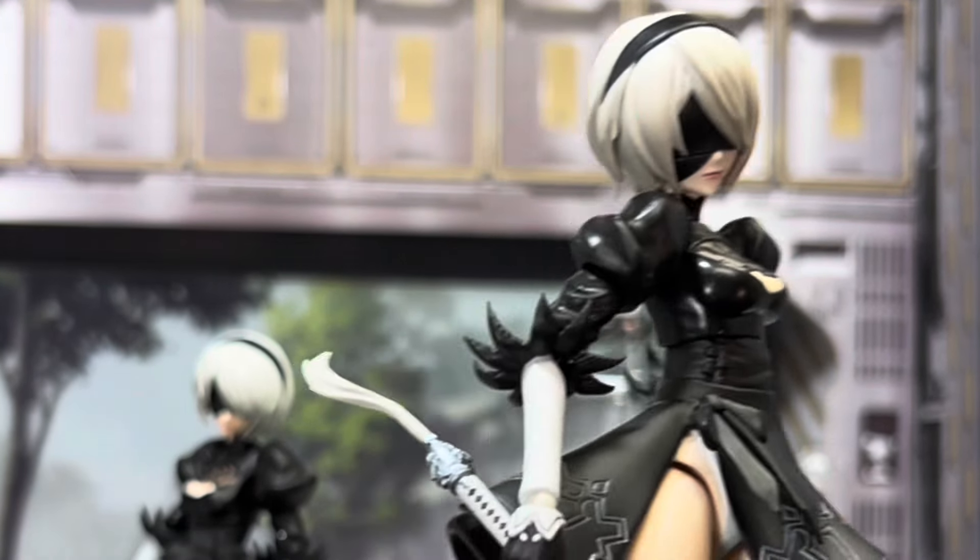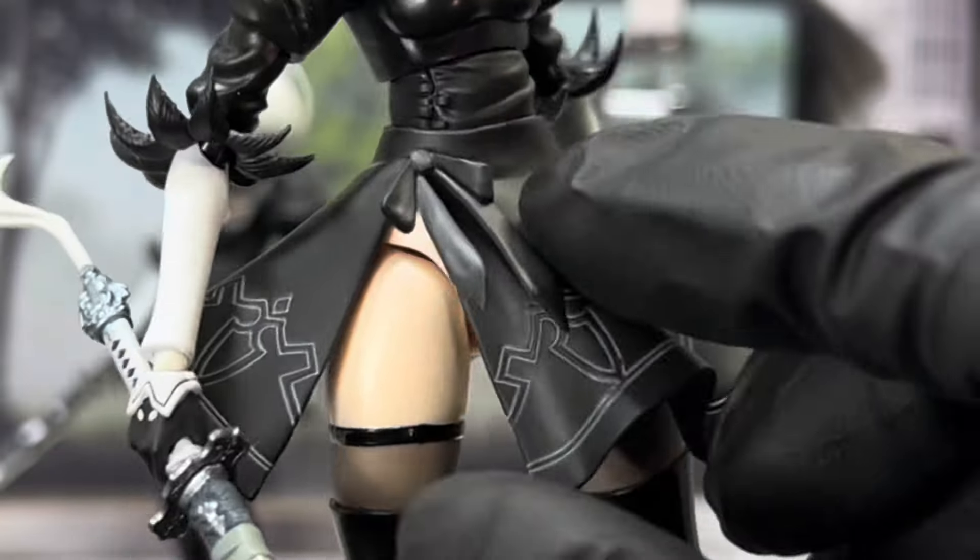Now the SH Figuarts version was about $58, so the price will come into play when I'm grading. I spent about $86 for the Buzzmod version.